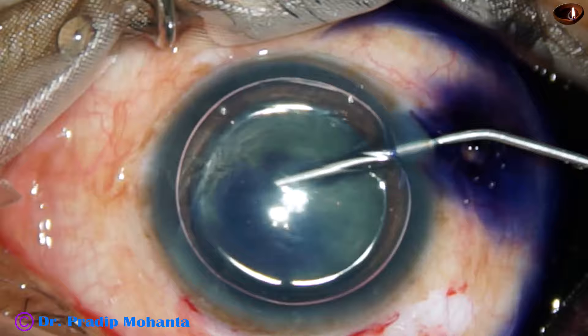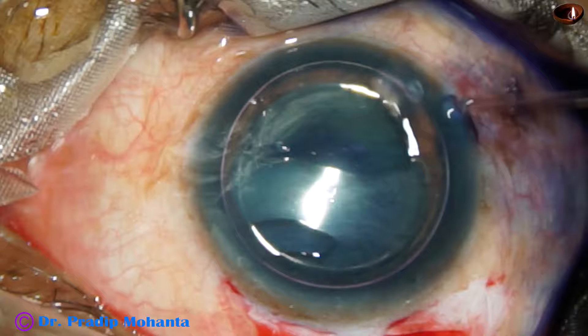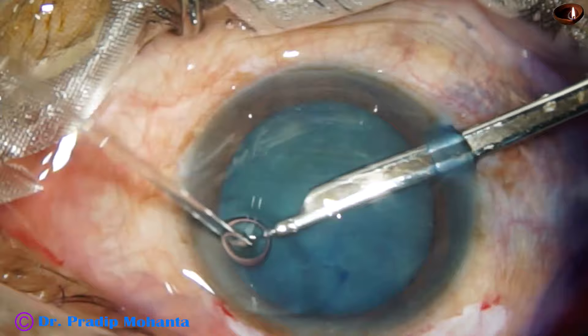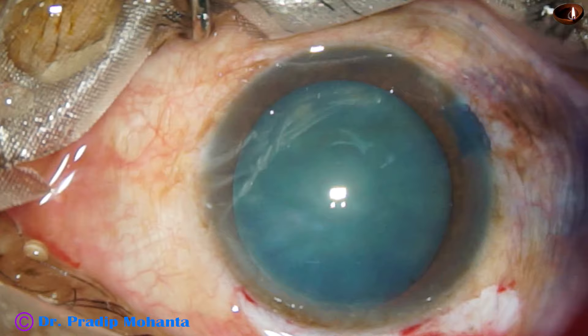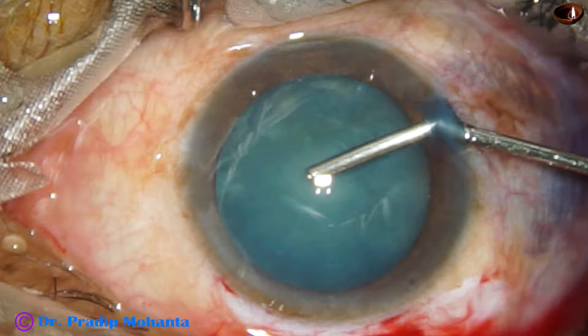After making the side port at 9 o'clock and injecting an air bubble, the anterior capsule is being stained with trypan blue dye. The dye is then washed out. I always wash the dye because sometimes there are some particles and sometimes excess dye remains and goes behind the iris. It is a good habit to wash the dye out, and this will probably reduce the incidence of inflammation in the post-op period.